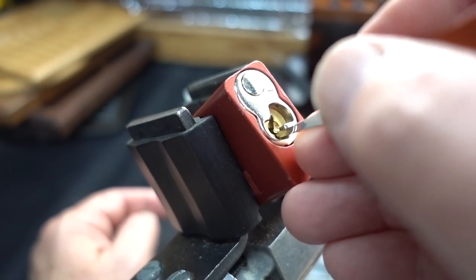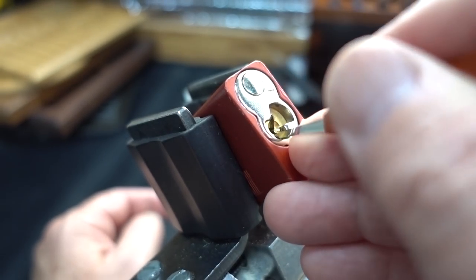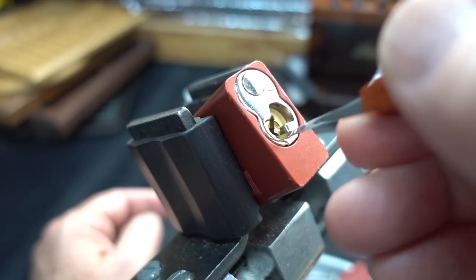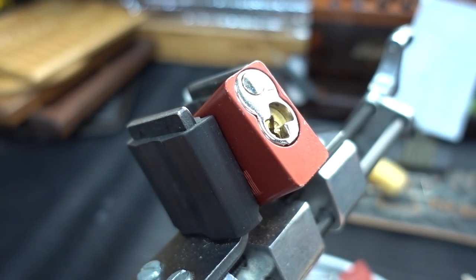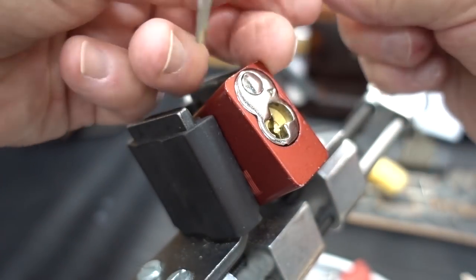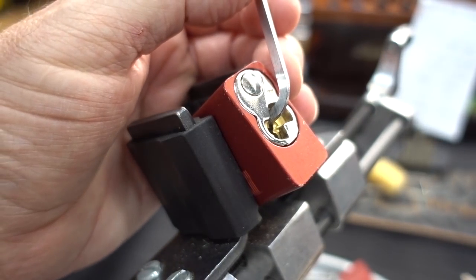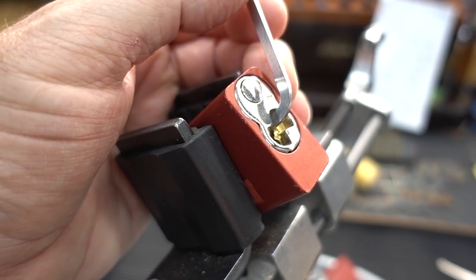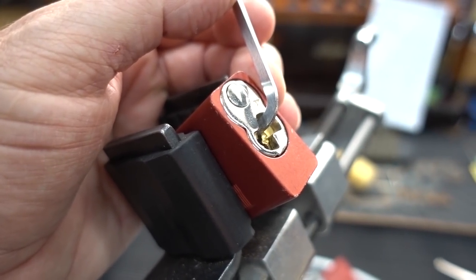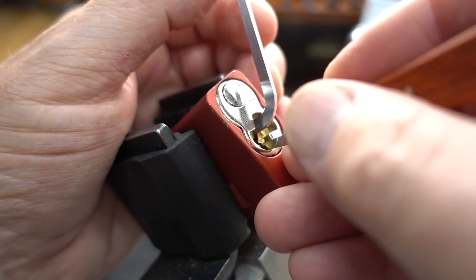Let's put him right side up. We've got a key here somewhere in that pile, but hopefully we don't need that stinking key. I'm going to try this guy — the 15 thousandths pick. This is a challenge lock, so see how it plays out.